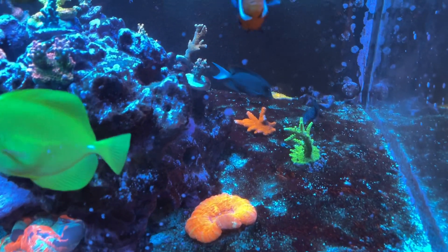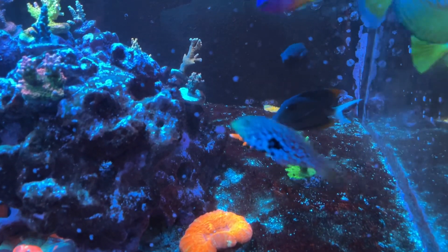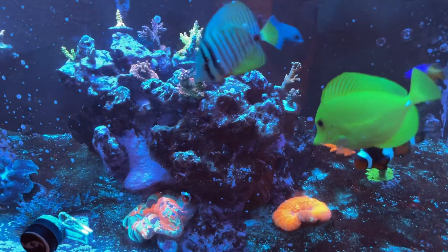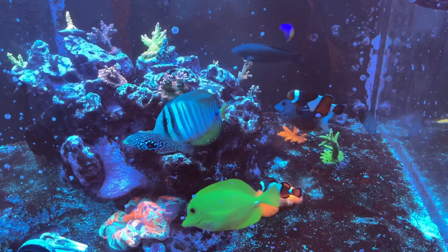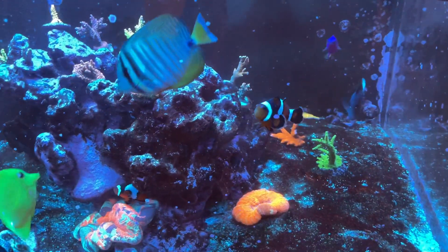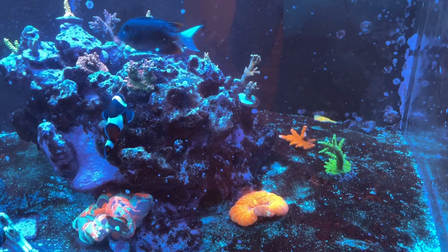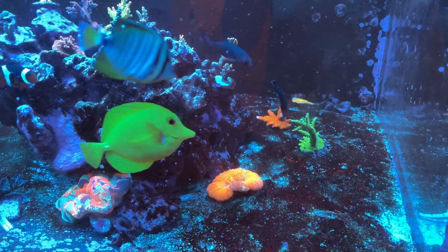I looked at them under the microscope, and they're the large-cell amphidinians, which don't go in the water column and are not susceptible to UV. So what I've been doing is trying to apply the best practices for dealing with these types of Dinos, which is to increase nutrients. I'm dosing nitrates, I'm dosing phosphates, and I'm also planning to dose silica. The point is I want to introduce a diatom bloom that will, in theory, outcompete the dinoflagellates.